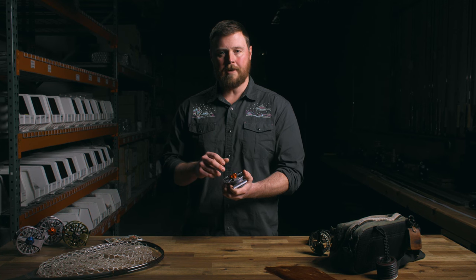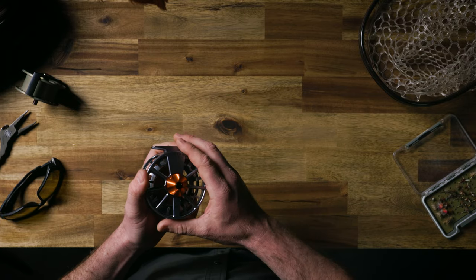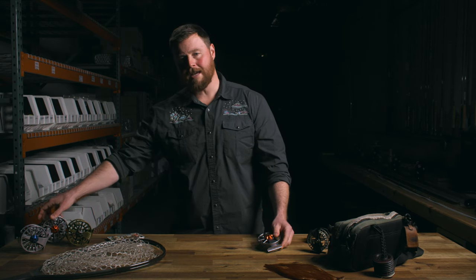A lot of the spots I like to fish involve rocky rugged walk-ins, and this reel being fully machined makes it really tough and it's lightweight so it doesn't bog you down. The GURU-S is also available in an HD model.